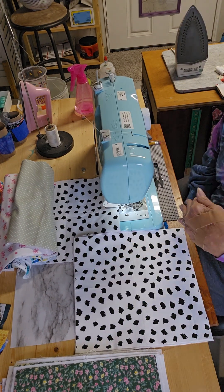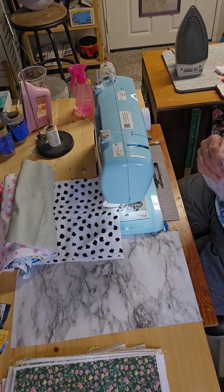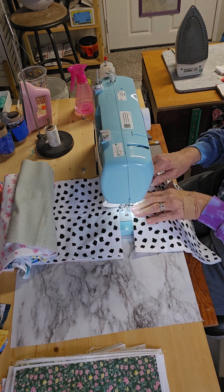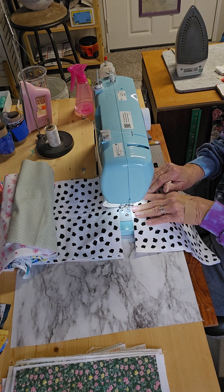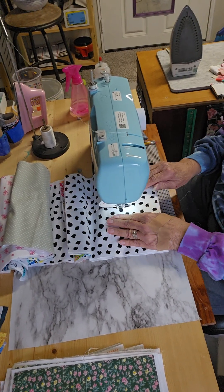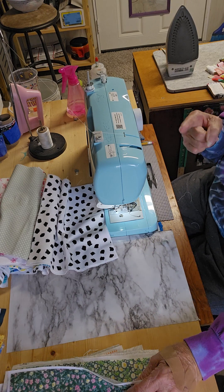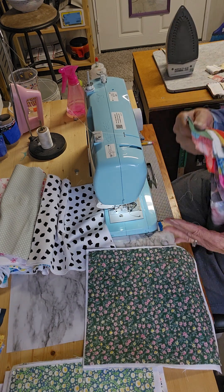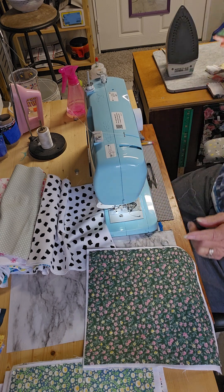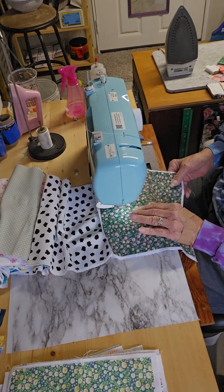Chaining simply means that you send your project through the machine without having to stop and cut the threads. There's no attention to detail — I'm eyeballing what looks like the center, just to get it done. I run the thread out a little ways, and what it does is it twists, so when you're piecing something like these little strips, that seam is not going to come undone when you press it.